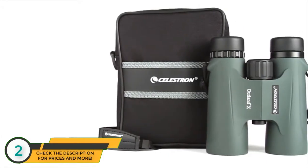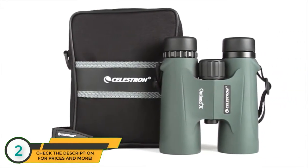Each model includes a neck strap, semi-attached lens caps, and a carrying case.